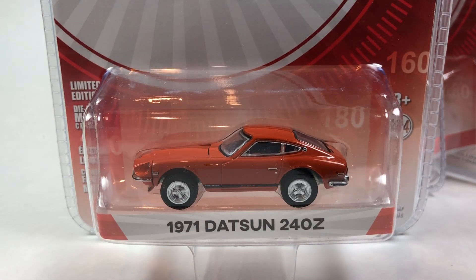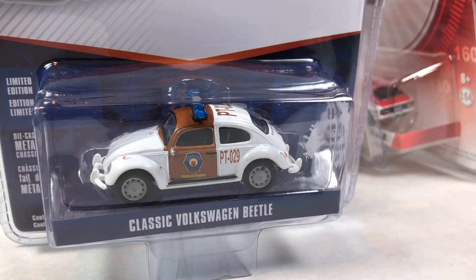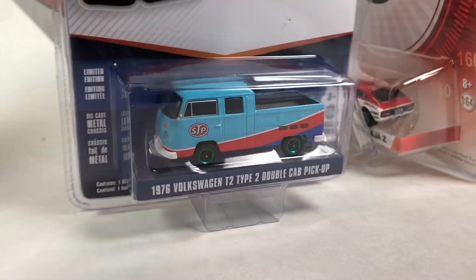So that's it — we unboxed three Greenlight cases. The highlight is that we did score a Green Machine. For me personally, the highlight is actually that Beetle — out of all these, that's the one I'd want. Hopefully you guys enjoyed it. If you're enjoying these Greenlight unboxings they're on playlists, so go check them out. We've been pretty lucky on Green Machines — we haven't pulled one in every video but we've pulled quite a few. Thanks for watching, have a good day!